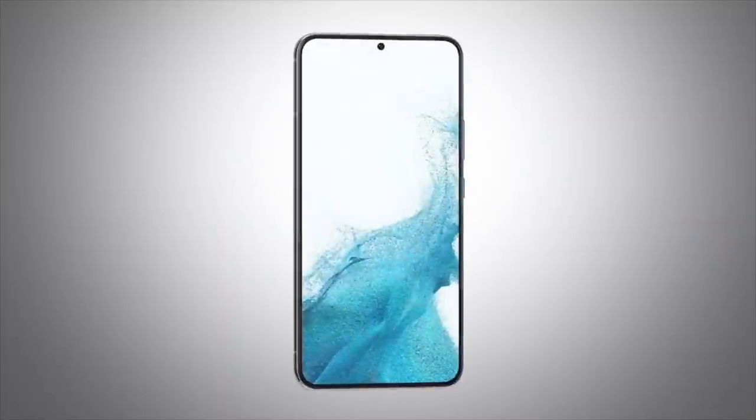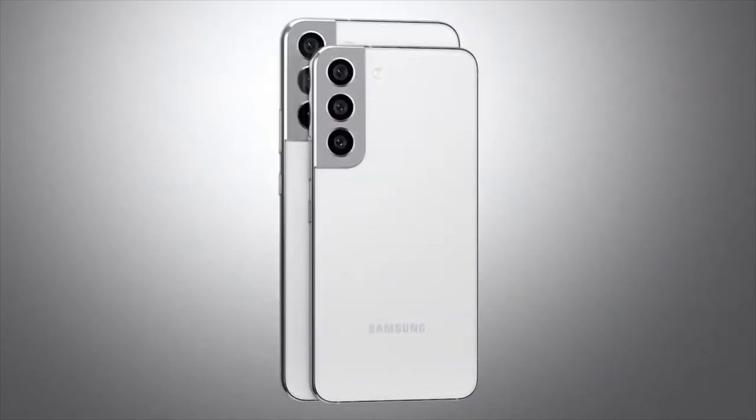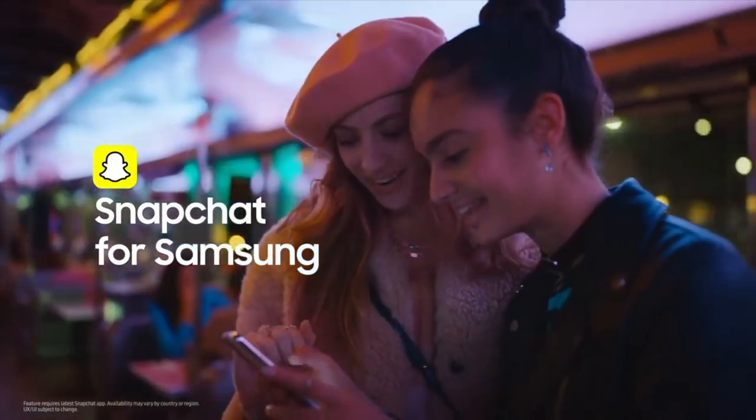Hi there, I'm Sam Tucker from Samsung, and today we're so excited to introduce the all-new Galaxy S22 and S22 Ultra. These phones are like everything you've seen before, but with slightly improved cameras and slightly improved screens. You'll be wondering why did I spend so much money, as well as how the hell did these kids afford one?